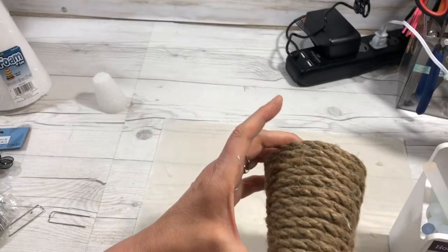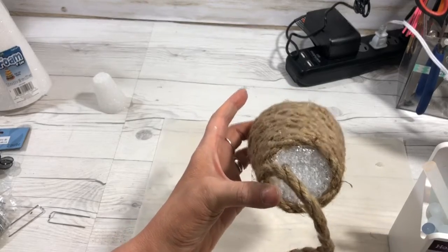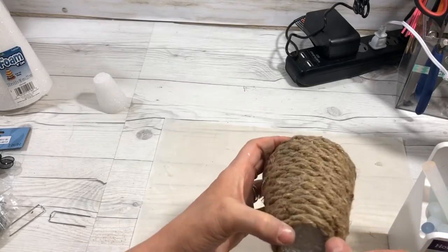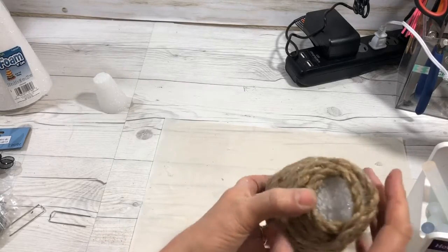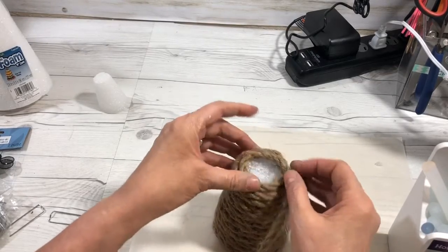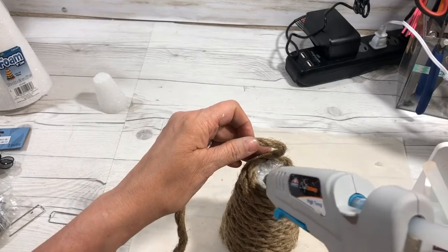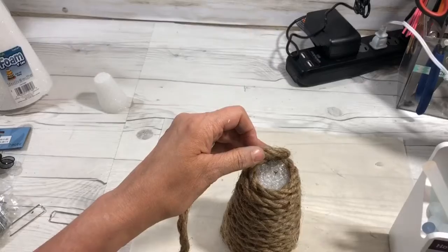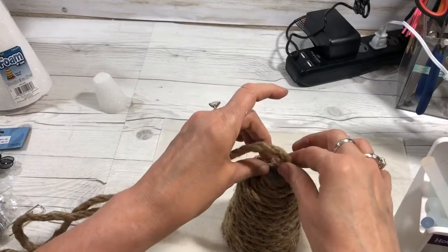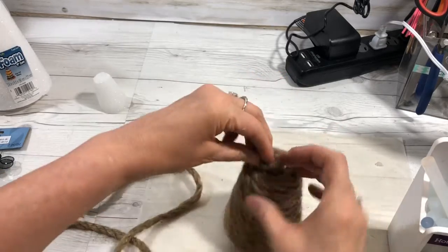At the top you're going to have to add more glue to the actual foam and go around the foam top like this, and you're just going to bring it inside. Keep going around in the middle of the top of your foam that you cut, and then you're going to cut it off when it gets up to the top.